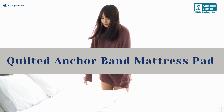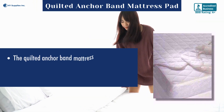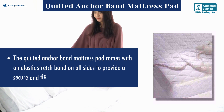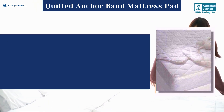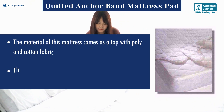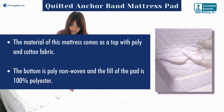The Quilted Anchor Band Mattress Pad comes with an elastic stretch band on all sides to provide a secure and tight fit. The top material is a poly and cotton fabric blend, the bottom is poly non-woven, and the fill of the pad is 100% polyester.